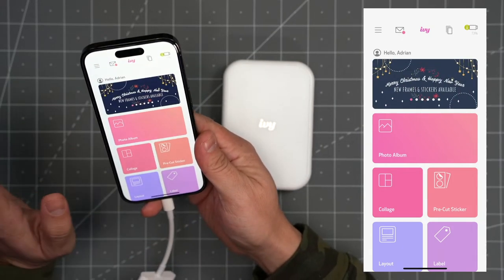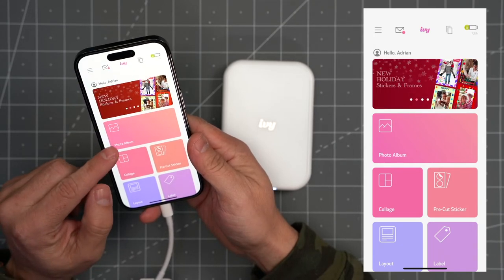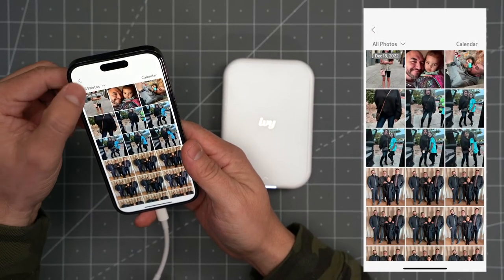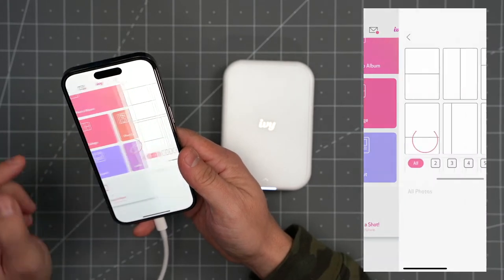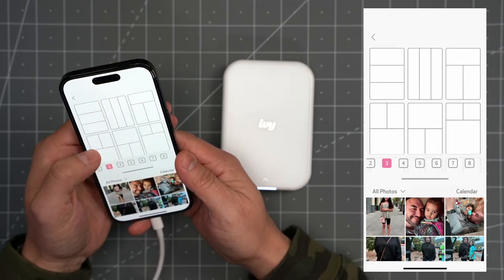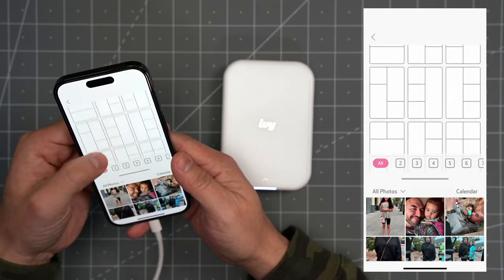This app gives you a lot of cool options to print your photos. You can go right into your photo album on your phone using this shortcut, and you can see all my photos load quickly. You also have choices to make a collage — it gives you different grids to choose from, and there are a lot of different grids. If I hit the 'All' button you can see there are just a lot of different ways to arrange your photos in grids.